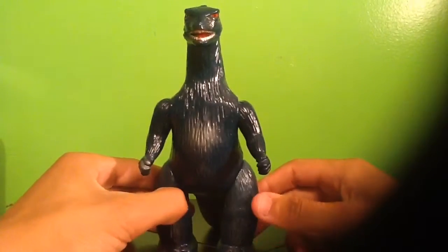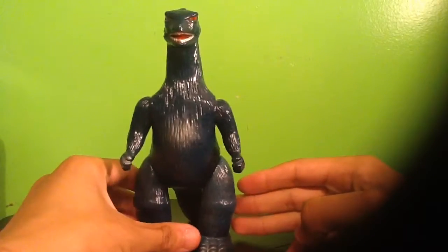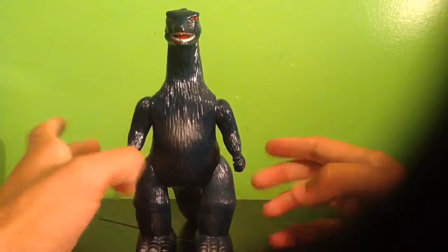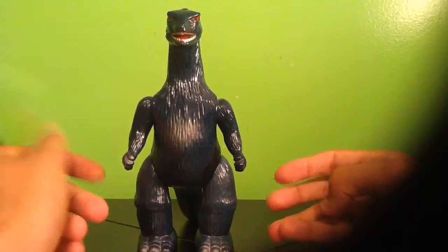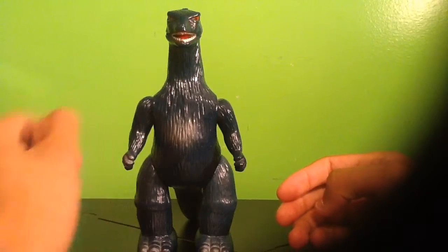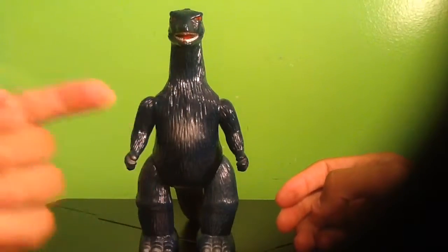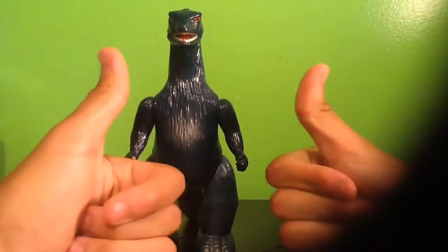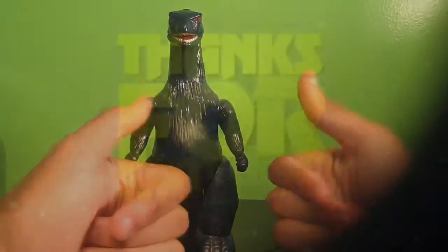That'll be all for now, guys. I hope you really enjoyed this video. When it comes to G-Fest figures I'll be getting, I'll probably be doing a collection update when I come back from G-Fest. I don't think I'll be doing full-on reviews for all the figures unless I get a Shin Godzilla — I will definitely be doing a review for a Shin Godzilla if I get one. But definitely a collection update is coming. Hope you guys all enjoy these videos and these more reviews. I'll see you next time. Bye.